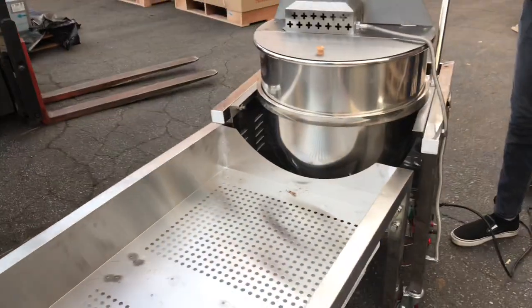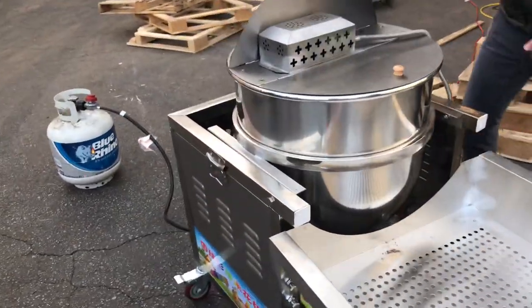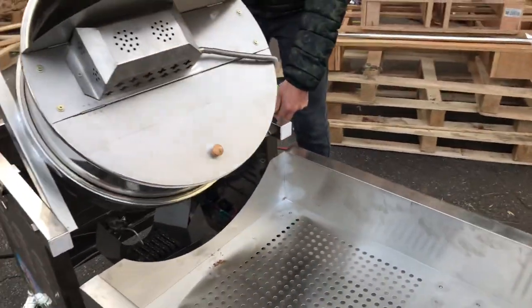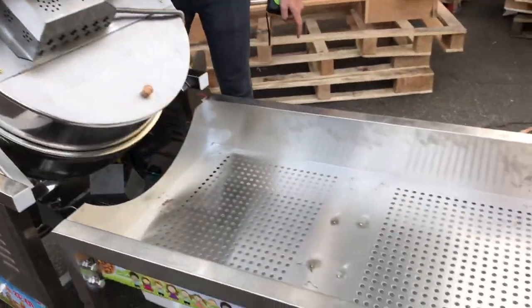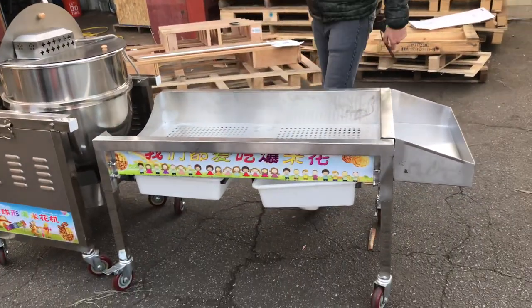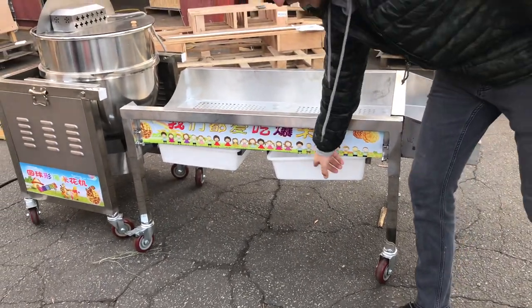Just like that — once you're done with the popcorn, it has a handle right here. Push the bowl inside and it'll dump all the popcorn up onto the table over here. As you can see, there are two containers on the bottom for the oil — all the oil from the popcorn will dump into these trays.